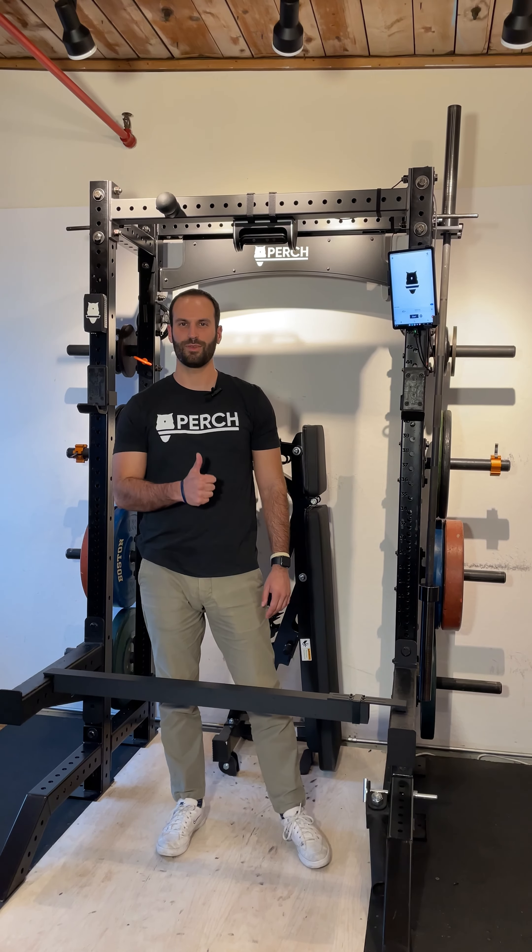If there are any questions, please don't hesitate to reach out to us and make sure to read through the user guide on the rack adapter safety and tightening requirements, which can be found at support.perch.fit. Happy lifting!